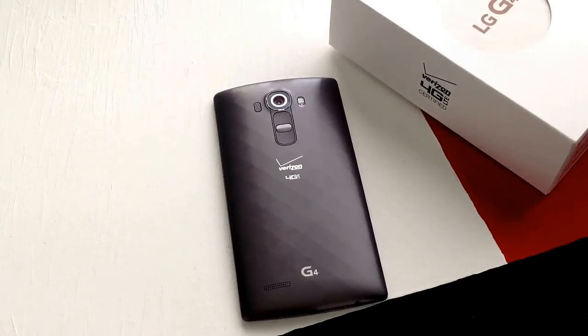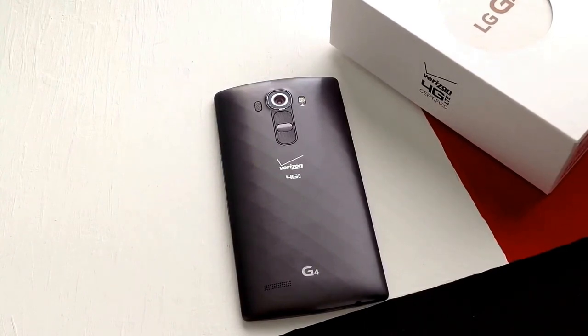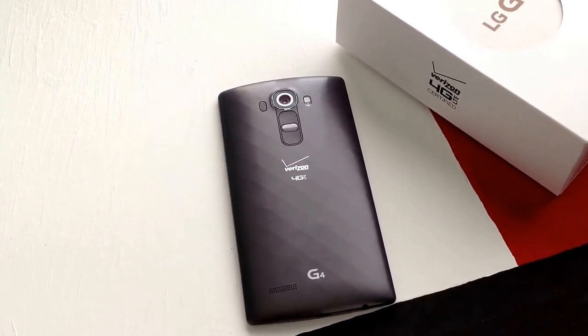How's it going viewers? Thank you guys for watching my video. In this video I'll be showing you guys how to insert and eject the SIM card on a LG G4.